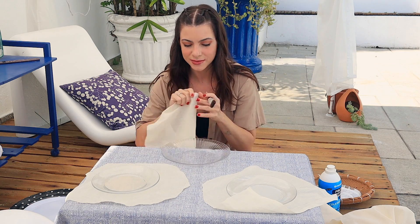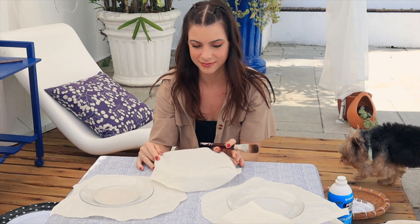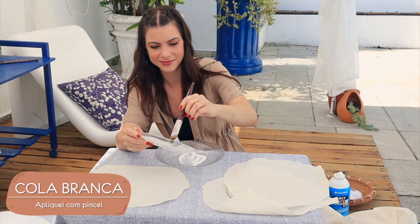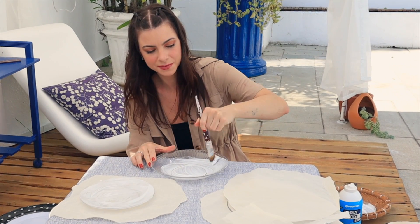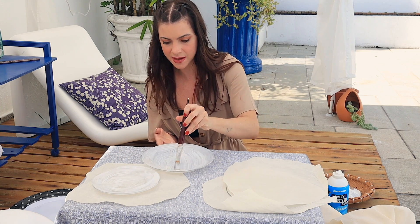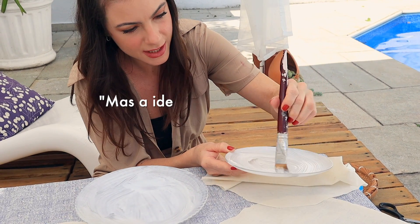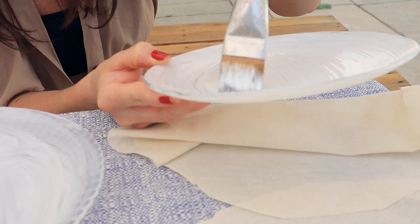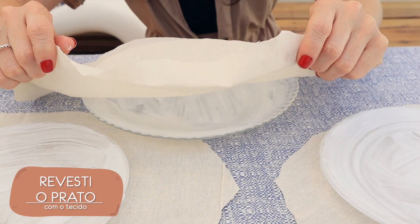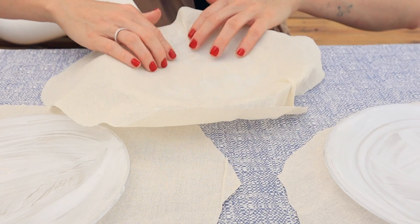Vamos ver se a gente consegue mudar a textura do prato. Eu queria que ficasse com uma cara meio couro. Fui aplicando cola branca com pincel em todos os pratos, na parte de cima deles. Será que vai dar uma textura que a gente quer? Eu espero que sim. Se não der, a gente pinta por cima. A ideia é esconder que é um pratinho de vidro de R$19,00. Fui acertando esse tecido com calma, delicadamente, pra deixar tudo bem bonitinho. E revesti todos os pratos.